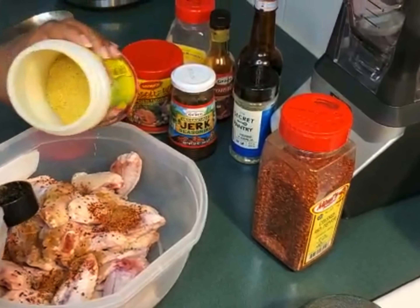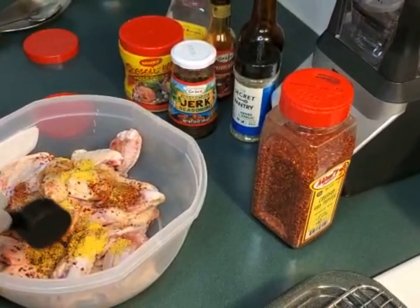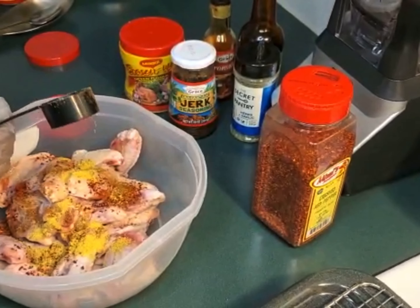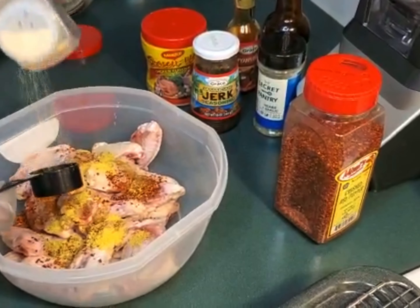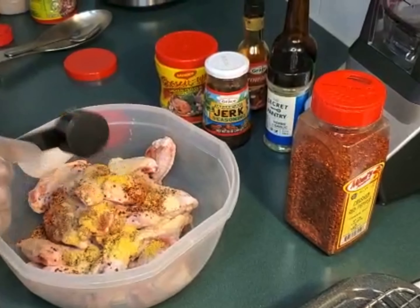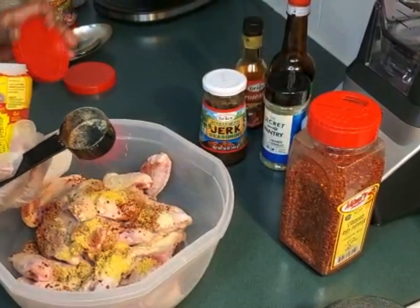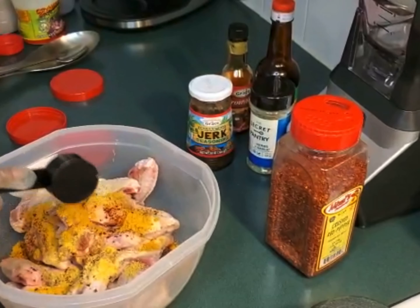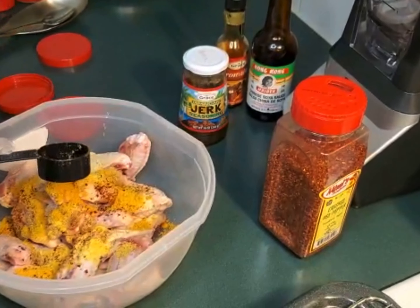I'm gonna go ahead and add my all-purpose — just a tiny bit of seasoning because we don't want our meat to be salty. It all depends on how much seasoning we use on it. For my onion powder, I love my onion powder, so I'm gonna put it all over. For my chicken seasoning, I'm gonna open the bottle and put just a little bit more — remember, we want our meat to be seasoned properly and well.